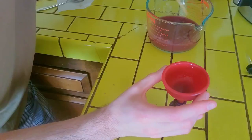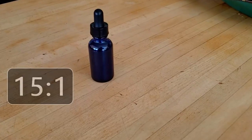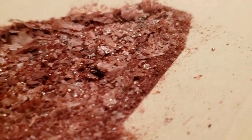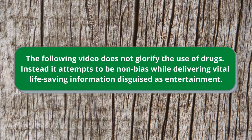This extract turned out 15 to 1 — that's 15 times stronger than tea. I tried a few dropperfuls. The effects can be described as a pleasant lightheadedness, which lasts about 30 minutes. It was much stronger than the tea, but still mild compared to what I expected. Subscribe for the next video where I'll be showing how to turn this into more potent dry extract. According to YouTube's guidelines, videos that attempt to educate are documentary by nature and do not glorify the use of drugs. The following video does not glorify the use of drugs; instead, it attempts to be non-biased while delivering vital life-saving information disguised as entertainment.